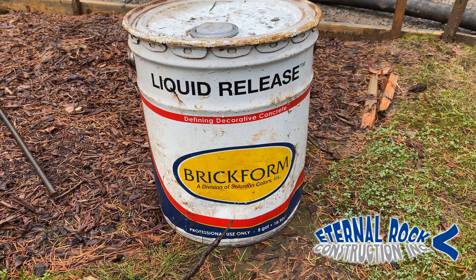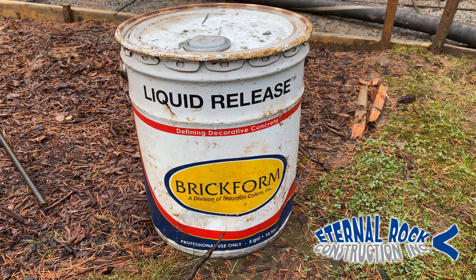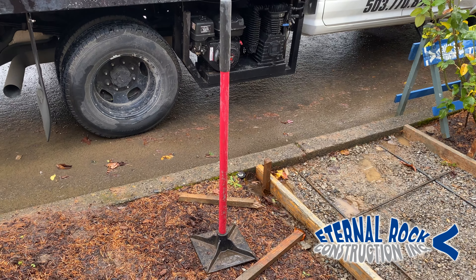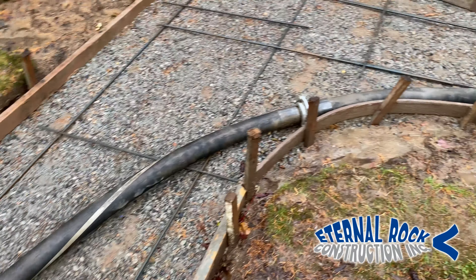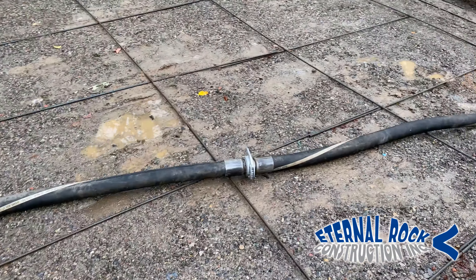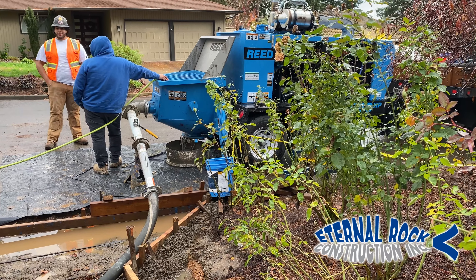This is the liquid release made from Brick Form that we're going to be applying to all the stamps and the concrete surface so that way they don't stick. And this is the tool — it's like a tamper that we're going to use to pound the stamp into the concrete. Since we own a concrete line pump, we're going to be pumping all of this area. We have the line going through the walkway and the driveway connected to the hopper and our Reed B-50 HP.